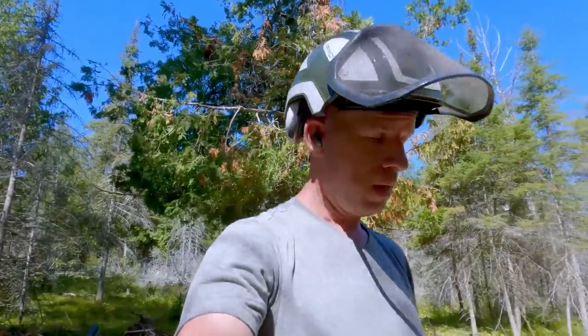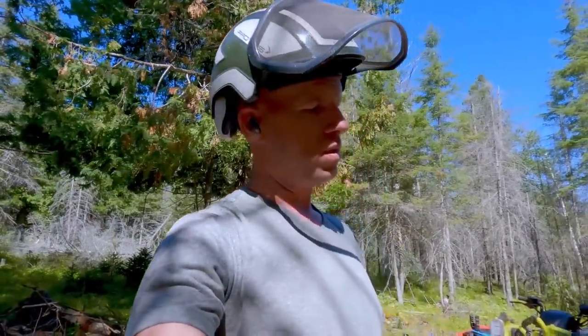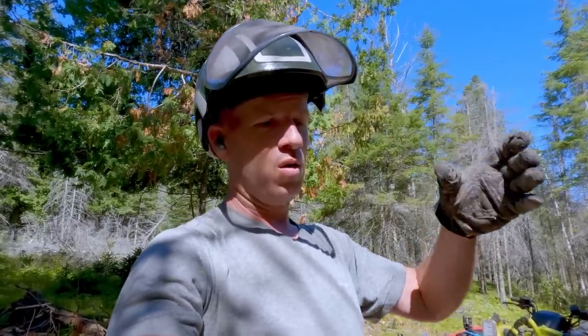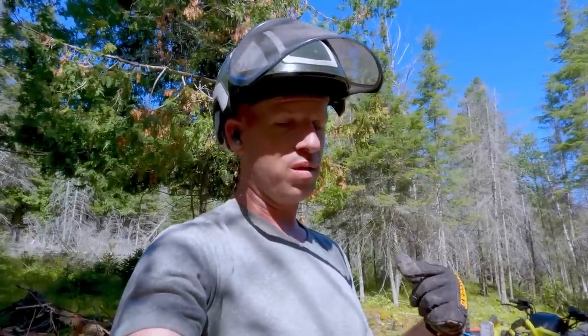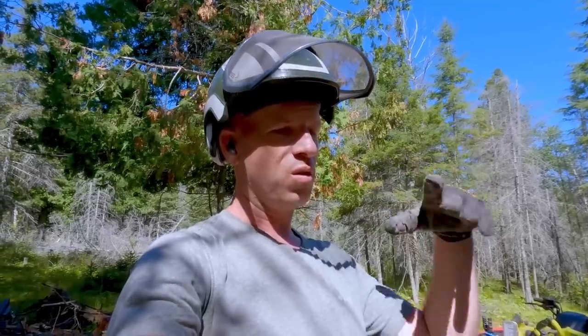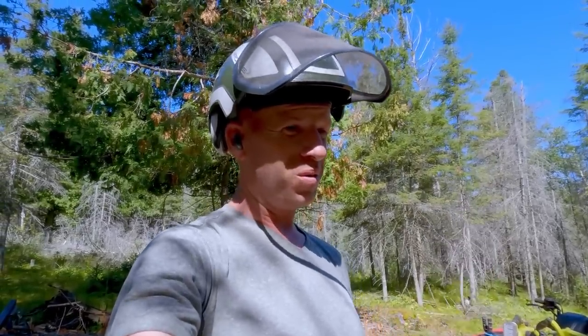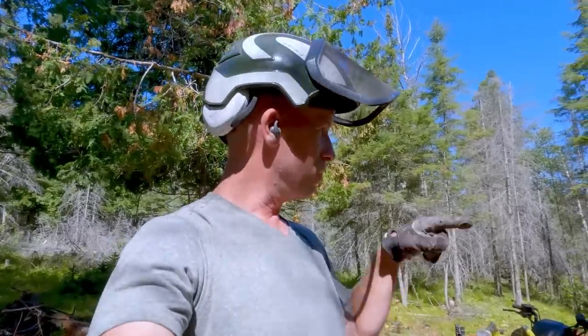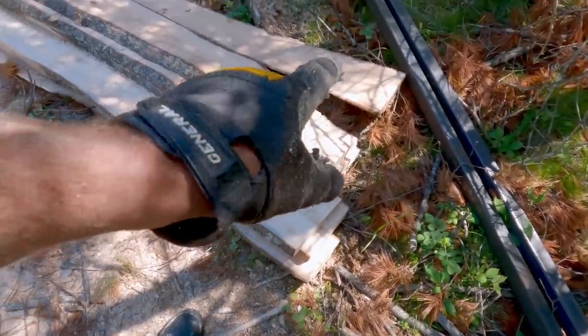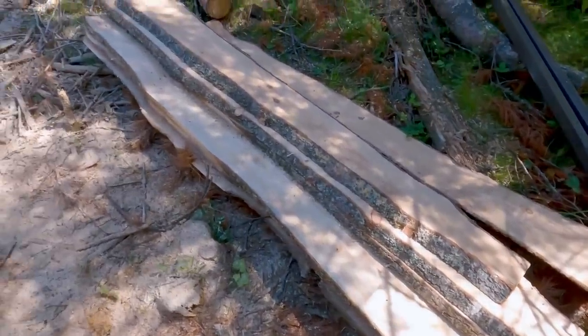That came out sweet. I'm working on a theory here - I've noticed that assuming you have the same size log, say a 12-inch log, it's a lot easier to mill one from the top of the tree than the bottom. I don't really know why - maybe it's a higher percentage of sapwood at the top, or something about the stress of the tree, the oldest wood being at the bottom. A log this size from the bottom of one of these trees was almost unmillable, and this just flew through it. I did that whole thing with one chain and didn't even have to switch it out - that's at least a dozen 2x4s, if not more.